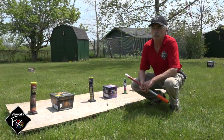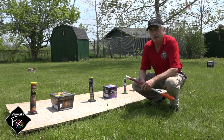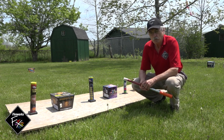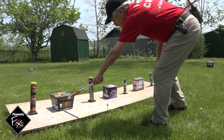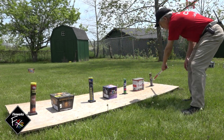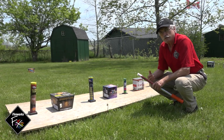We're used to firing our fireworks by hand — we all start that way — but there is a better way. We're going to talk about why fire electrically. First and really important: it's safer. When hand firing, we're fumbling around in the dark trying to find the fuse, and we're very close to each of the fireworks when they go off. When we fire electrically, we're a safe distance away.